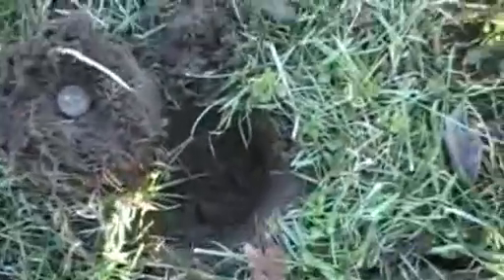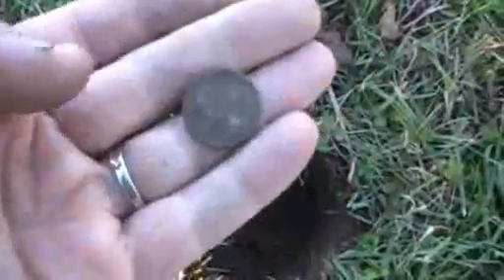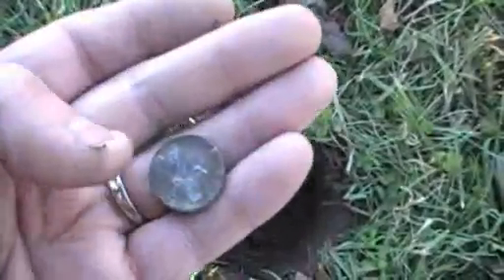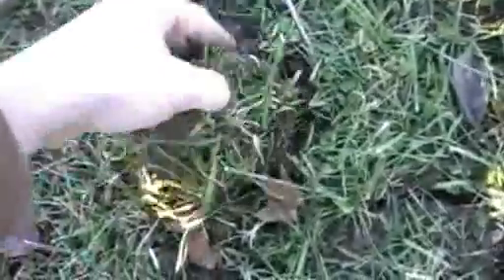I went ahead and scanned the hole after I put the plug back in, and not even five inches from the last hole it gave me a clad nickel. I'll put this plug back in, scan the hole again, and see if there's anything else in there. That's it.